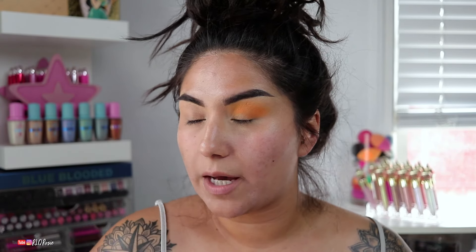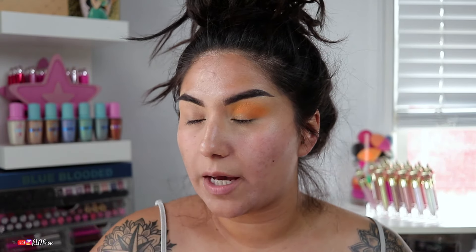The first orange I'm going to dip into is from the Street Art palette — this palette actually has two oranges. One is more like an orange sorbet and the other is almost neon. I'm going to use both for this look. I do have a little bit more of a deeper orange coming up, but these two are the start of the look.